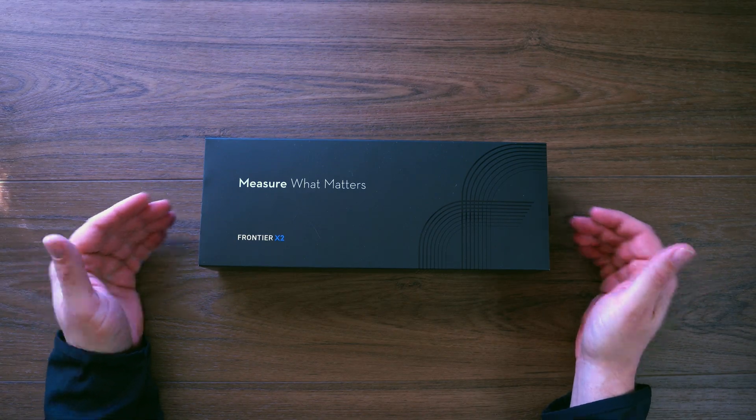In this video we're going to take a look at the Frontier X2 from Fourth Frontier. It is a heart rate monitor with a lot more to offer. Thanks to Fourth Frontier for sending this out. We're going to jump right into the unboxing and see what this device does — I am super excited to take a look at it.